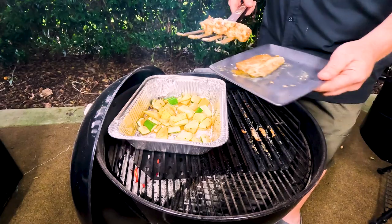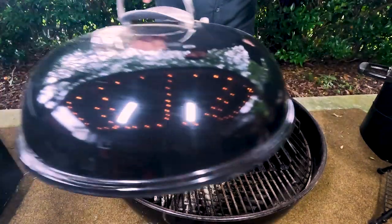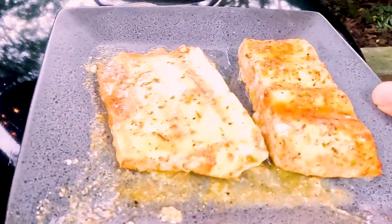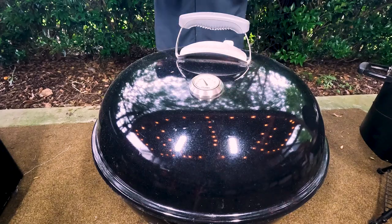I'll let the vegetables go another five minutes and let this fish rest a while. Then we're going to plate it up, slice it up, and taste it. We'll pull the vegetables off when they get fork tender. See y'all inside at the cutting board.